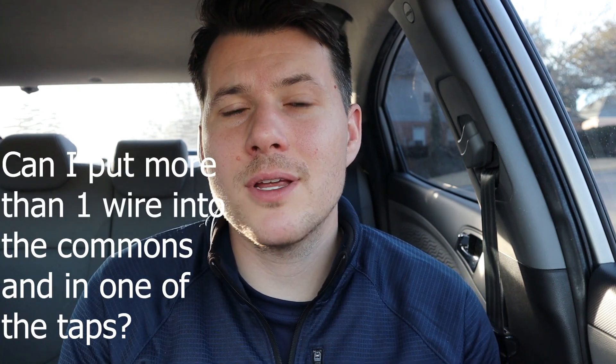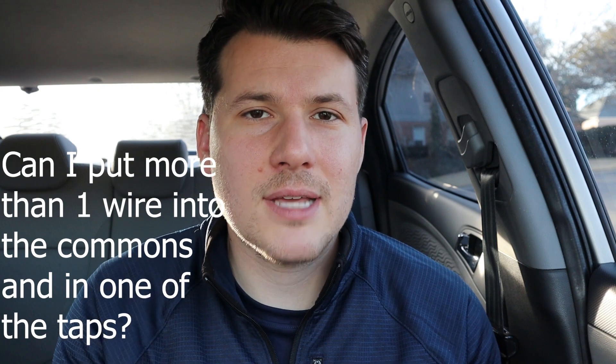Hello and welcome back to my channel. My name is Adam and this channel is dedicated to helping people like you install and or improve your own landscape lighting. In today's video I'm going to go over another question of yours: can I put more than one wire into the commons and into one of the taps?